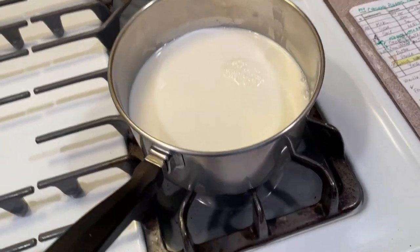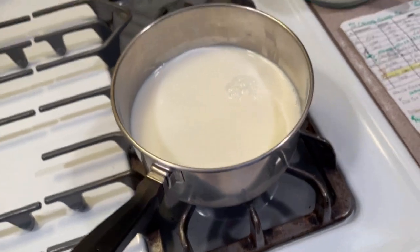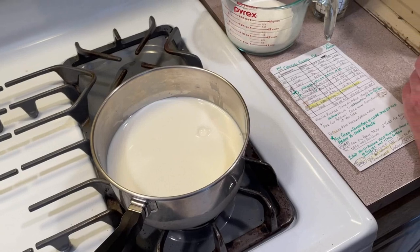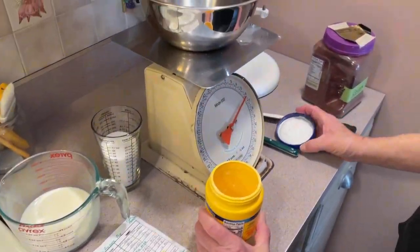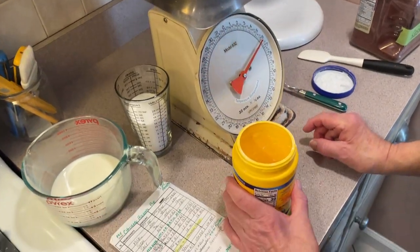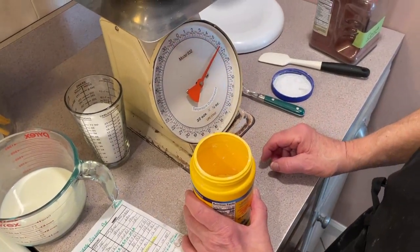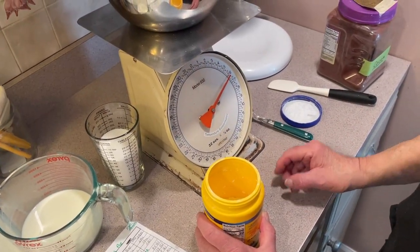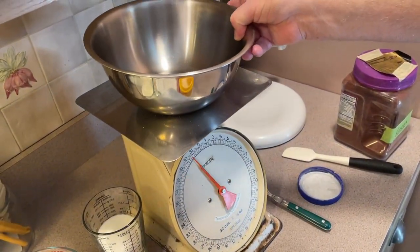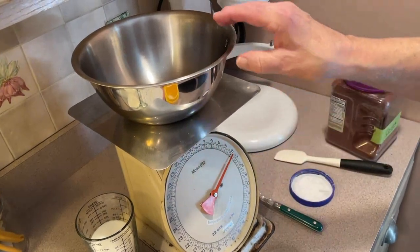Oh, I got the wrong one — it's a good thing Lorenzo's here! All right, we'll start heating that up. I tell you all the time about getting a scale, and this is one of the reasons. I measured it out for you and I'll have that in the description in volume later, but this bowl saves a lot of time and a lot of washing up.